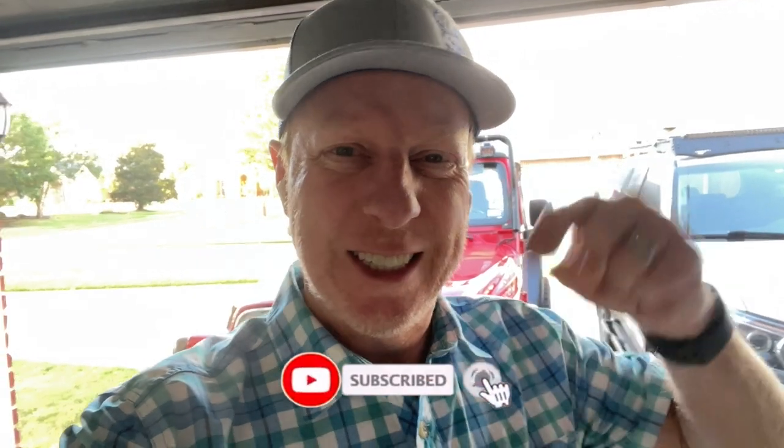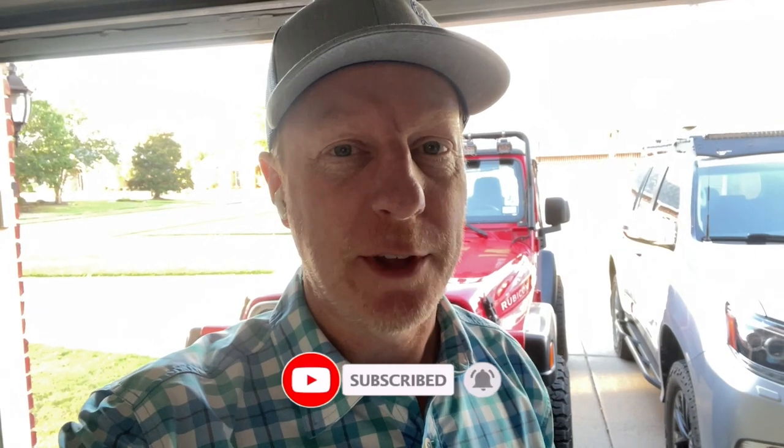Before we get started, please remember to click that subscribe and notification button. It really helps us out, and you'll be reminded anytime we post a video.